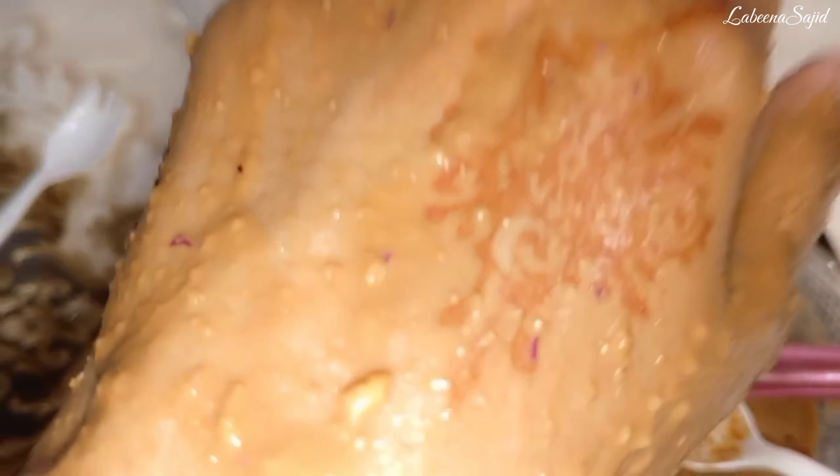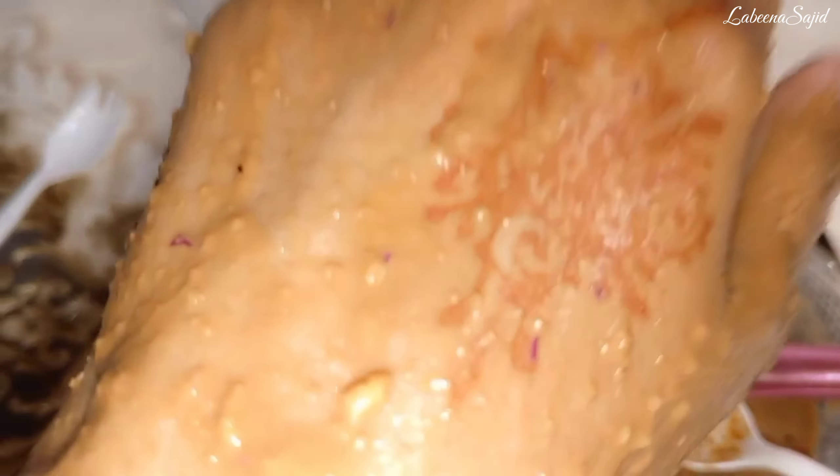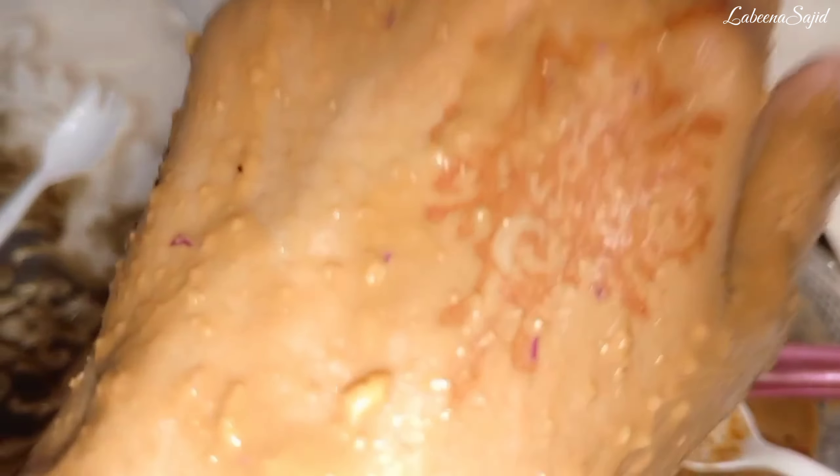I will apply it on my hand first to show you the result. I got very satisfied with this remedy because I have used it before and got very good results. You can see I have applied it on the hand — this is how the remedy looks when prepared.